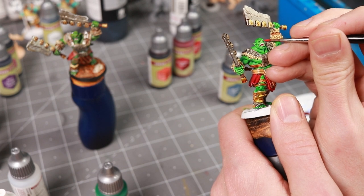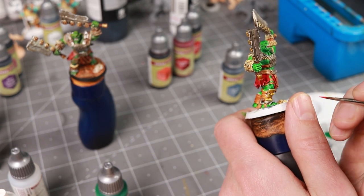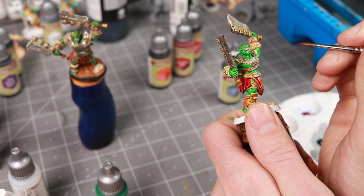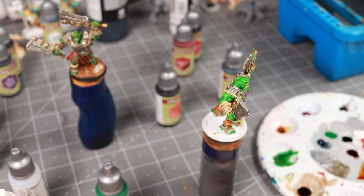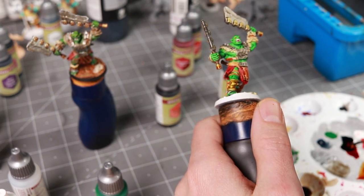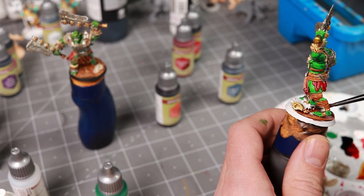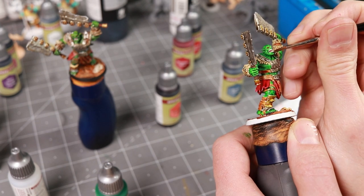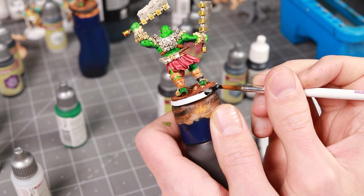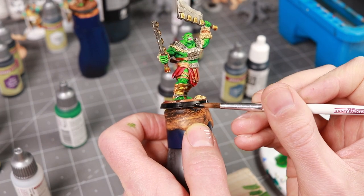There were two places I cheated and used paints other than speed paint. One was for the eyes — after everything dried I added small dots of red with normal opaque paint, Vallejo model color flat red. The other was the teeth — just a little off-white opaque paint to pick out the teeth and cover any spots where I'd gotten a little red on them. I also mixed fire giant orange and dark wood for an orangish-brown on the base. Once again, finish your base, make it crisp and clean, and give it that finishing touch.